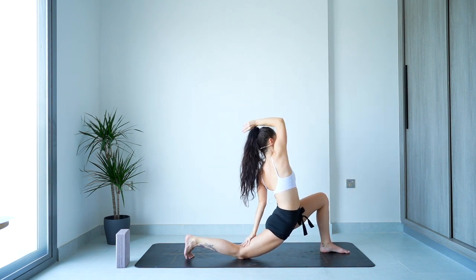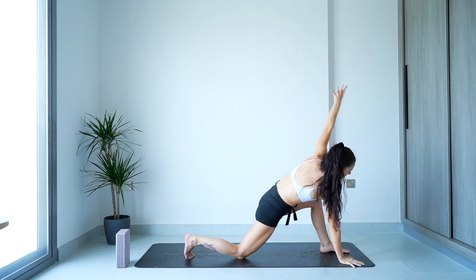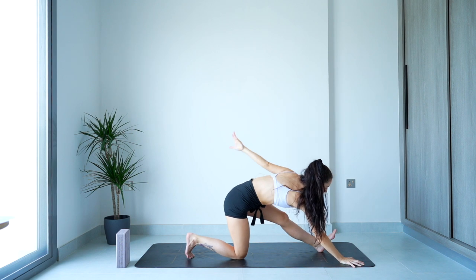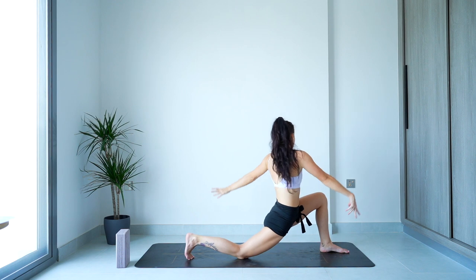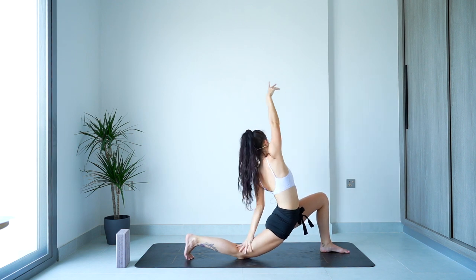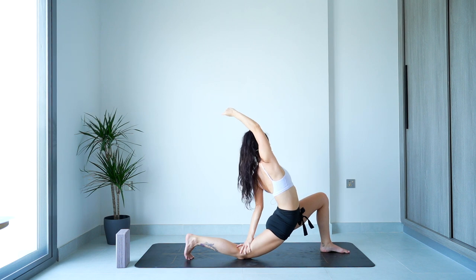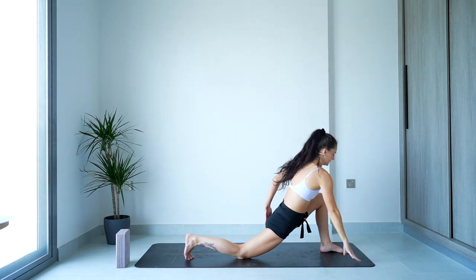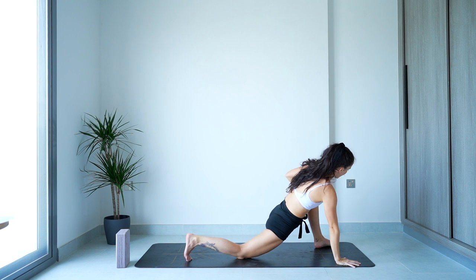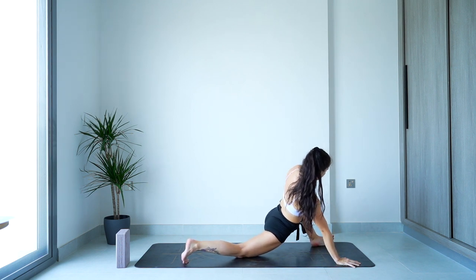One more time, super nice and slow. If there's any bits where you want to repeat or hold in your half split, do whatever you want. I'm going to find that little bit of a reverse and hold it there. Take one more breath in stillness or in movement. Then as you exhale, bringing the right arm down, I'm going to heel-toe that left foot out towards the left and slowly sink in towards it.